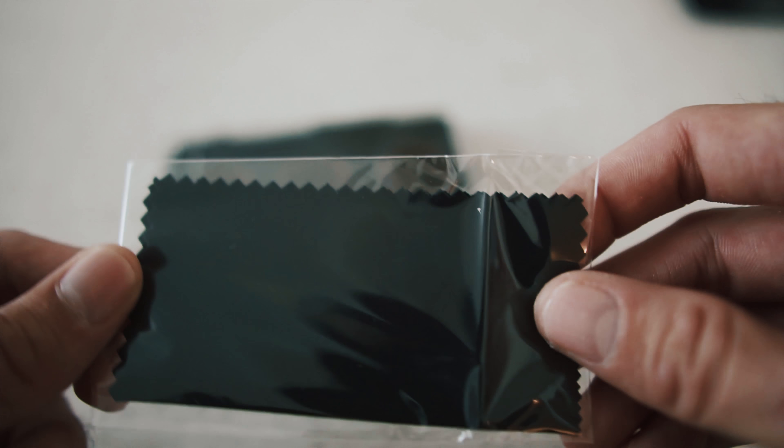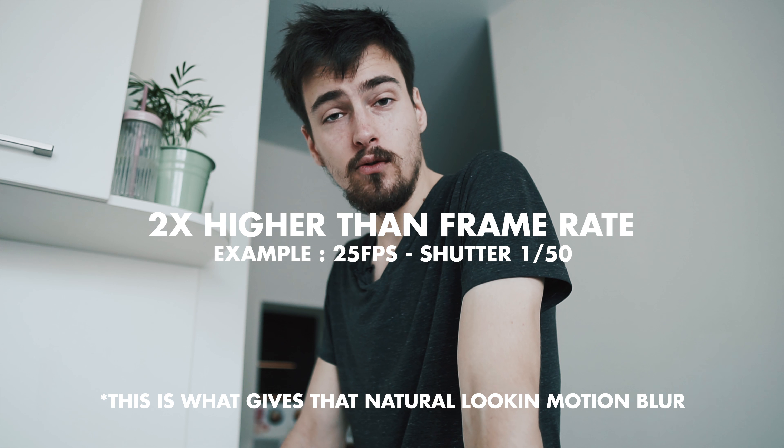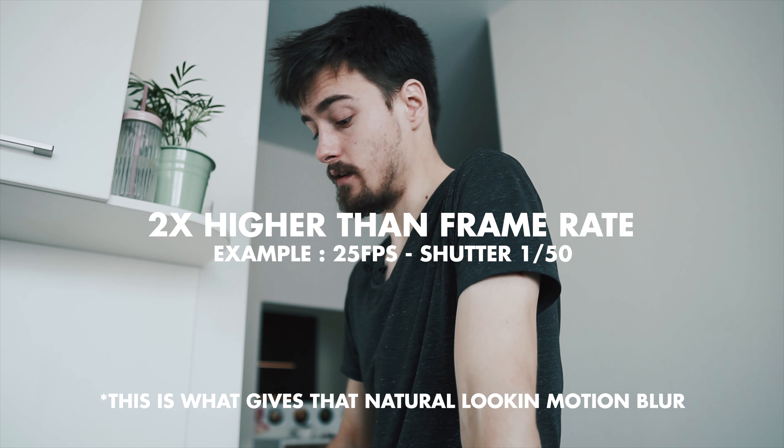Why do you need shades for your drone, you may ask? Quite simple: to get the desired shutter speed you've got to use either aperture or ND filters. And because closing down the aperture on the Mavic 2 Pro makes the image softer, you've got to use ND filters.